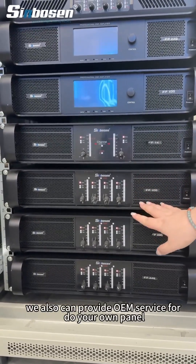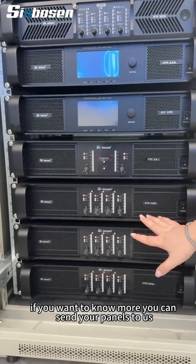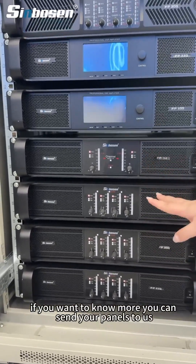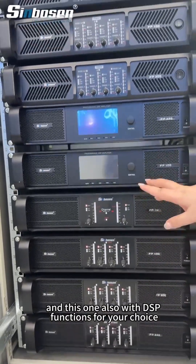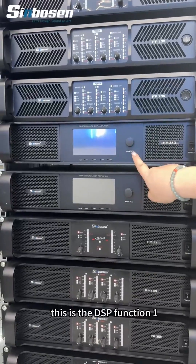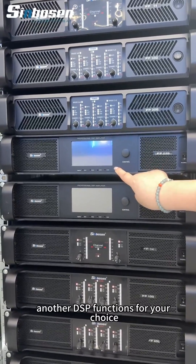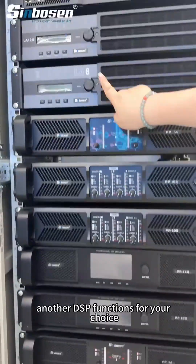We can also provide OEM service for a dual warm panel. If you want to know more, you can send your panels to us. This amplifier also includes DSP functions for your choice — here is DSP function one, and we also have other DSP function options available.